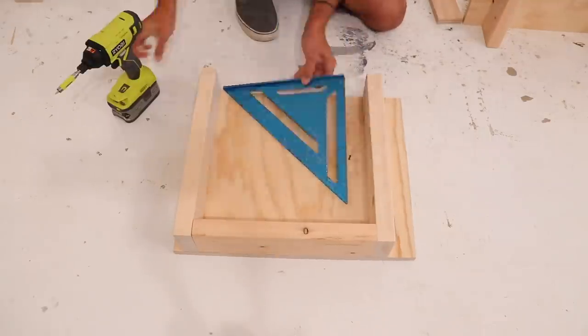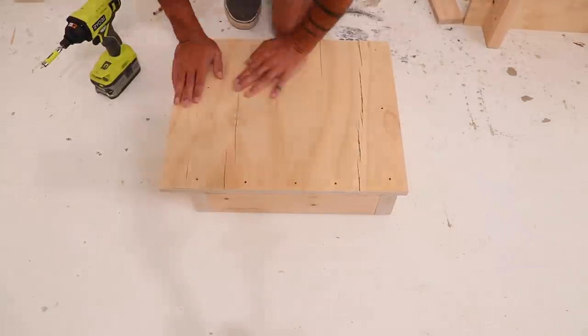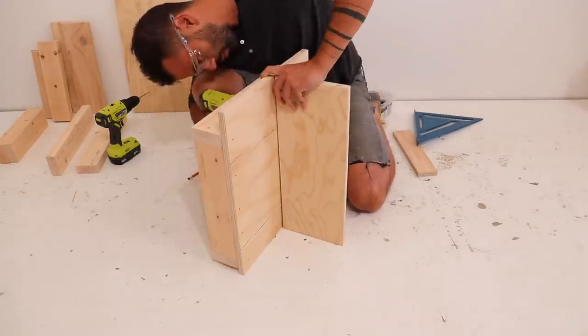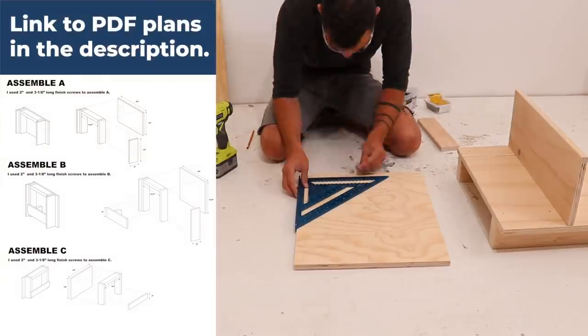Most of the time I'm screwing plywood to 2x4s, but there are a few parts in this build where I need to screw through plywood and into the edge of another piece of plywood. For these areas I go a little bit slower and make sure to measure out the location of my screws, because I only have three-quarters of an inch of thickness to hit.